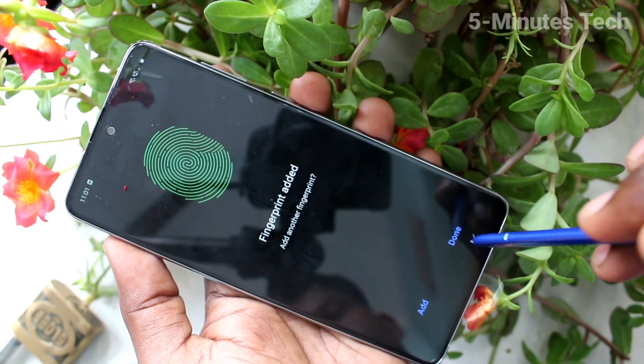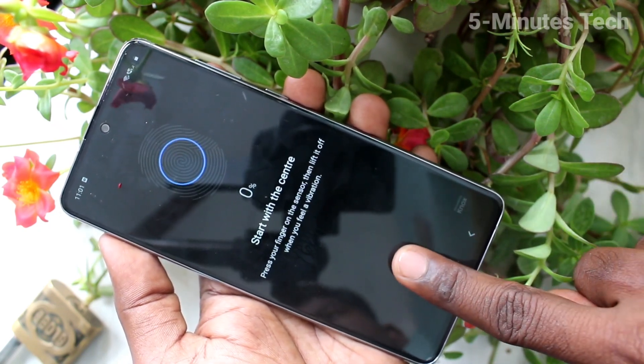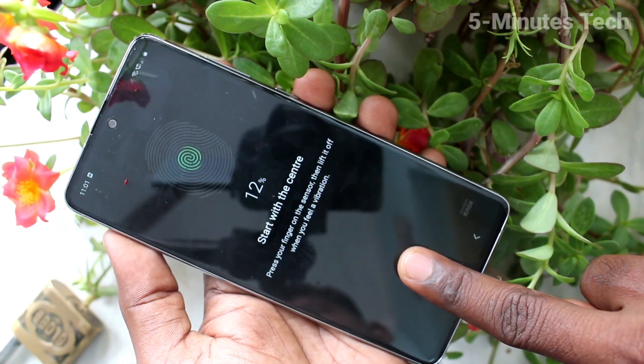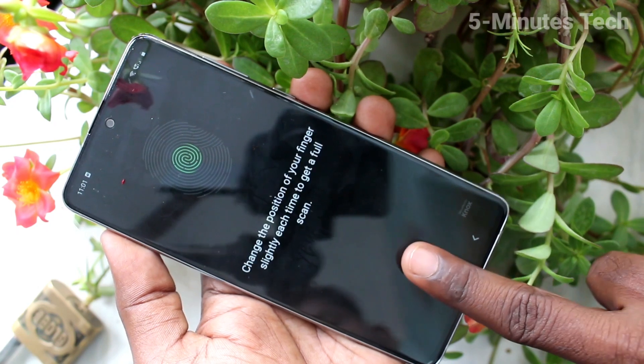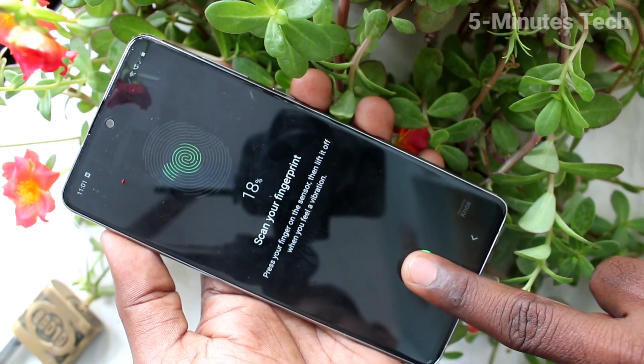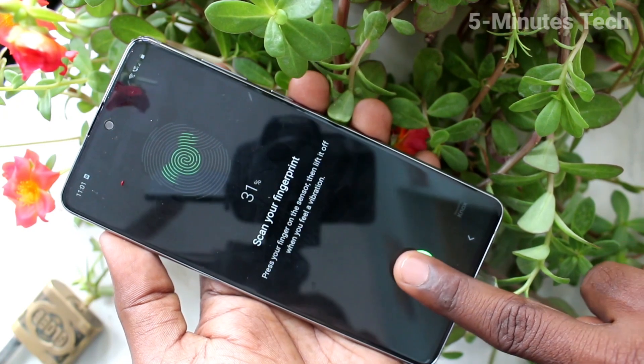Yes, it's done. If you want to add one more fingerprint, you can click on the add button and this time use another finger on the scanner. Place your finger multiple times, slightly varying the position of your finger each time.